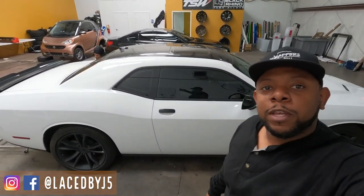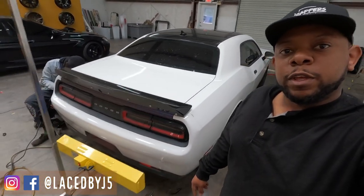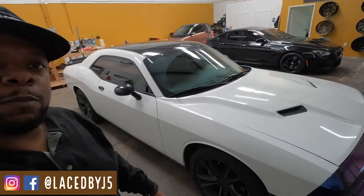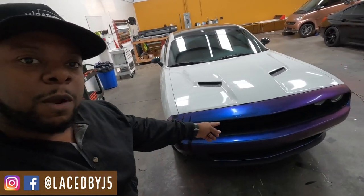We're making pretty good progress on the Challenger, just about finished removing the rear bumper. We've got pretty much both sides done. I'm not sure if we're removing the roof — I have to ask the customer if he wants to keep the black roof because it's not damaged like the rest of it. We still have the front bumper to go.